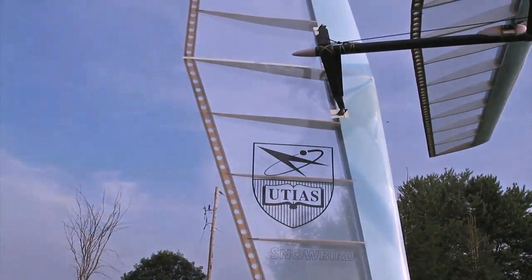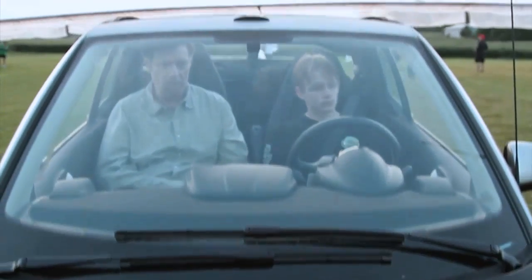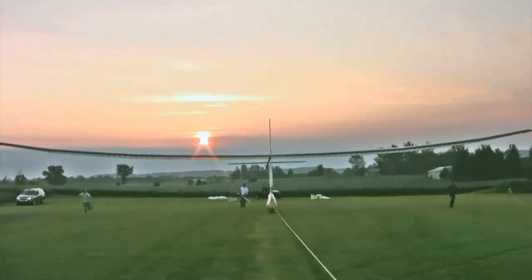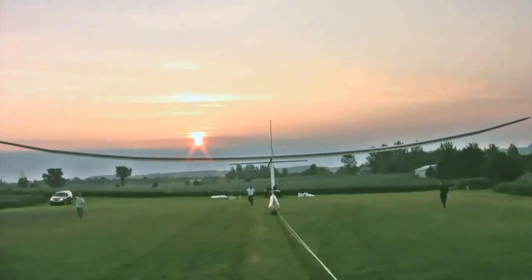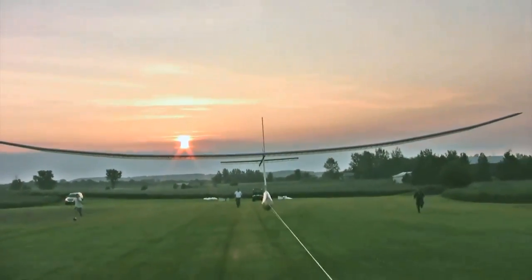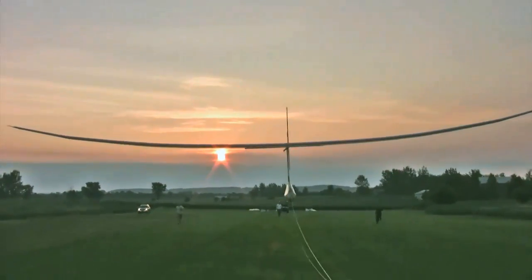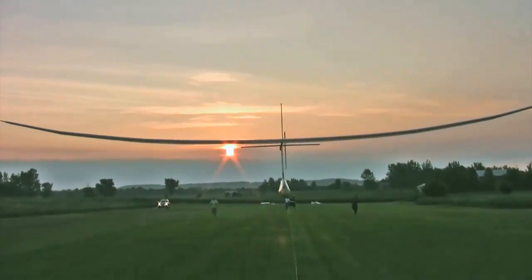The controls are really interesting. Piloting it is very different than any other aircraft. It reacts so slowly because of its enormous span. So you make a control input, and literally five or ten seconds later, the aircraft starts to maneuver. So you really have to think very far ahead of the aircraft and anticipate what's going to happen.